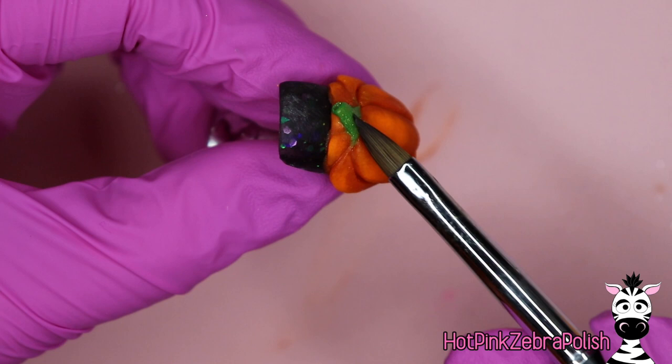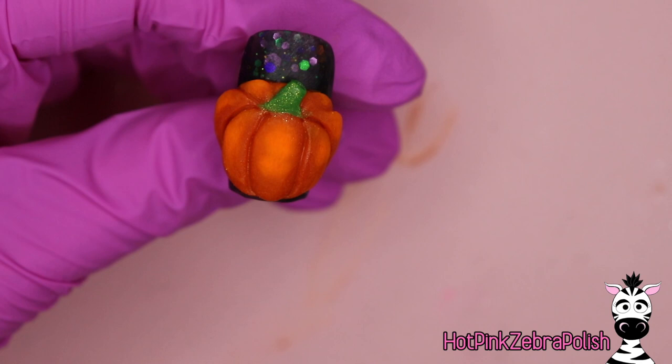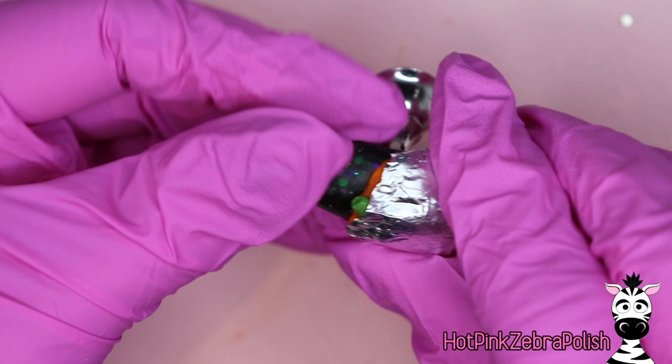After you are happy with your pumpkin, set it to the side to make sure it cures completely. You don't want any extra moisture or pliability in your pumpkin before we start the next stage. Make sure that you can click it and it'll make that nice little tap-tap-tap sound before you proceed.